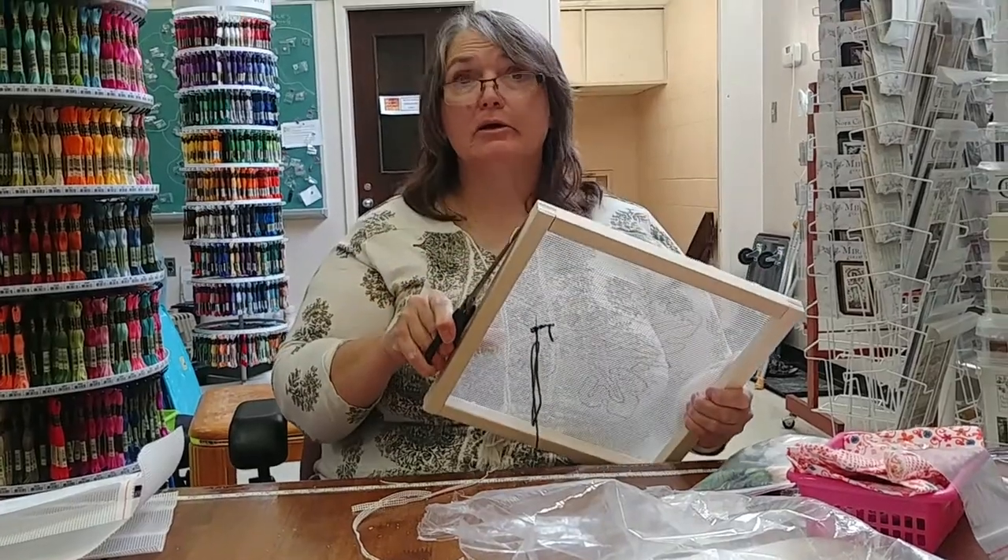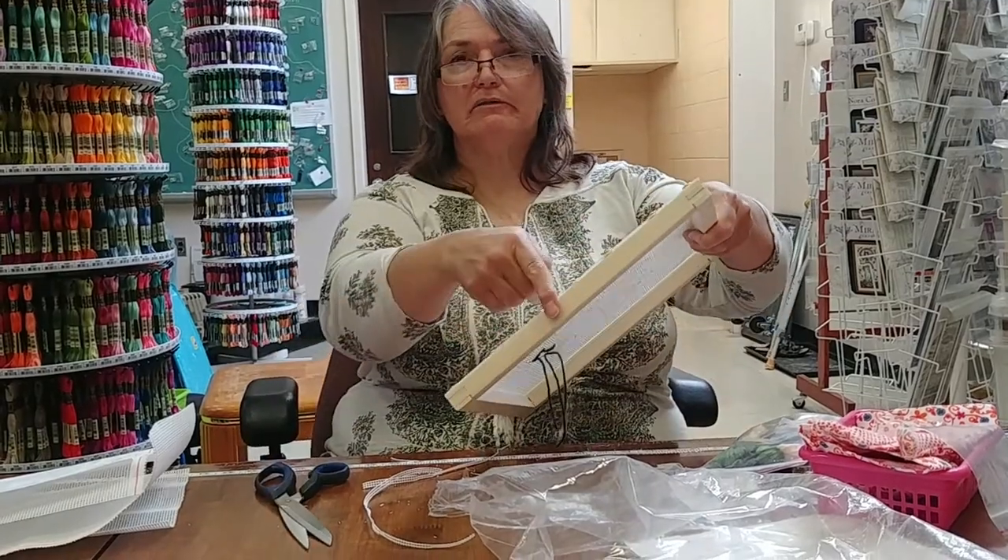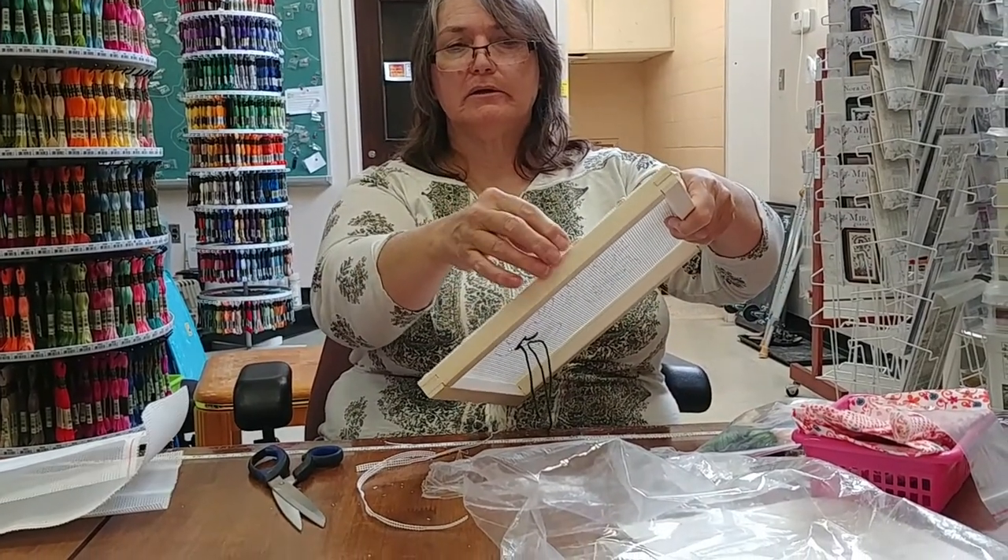Hello again — a quick addendum to my video. What I'm doing is cutting off the extras and any little points that are hanging off so they don't keep catching on my thread.